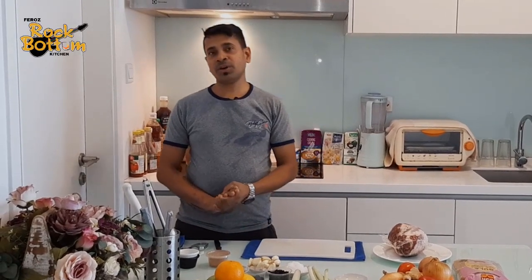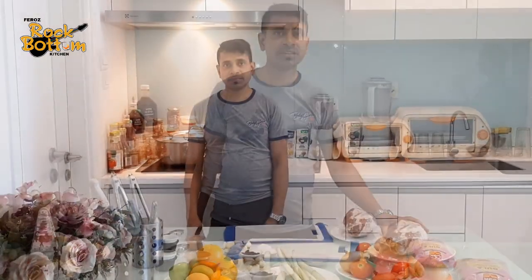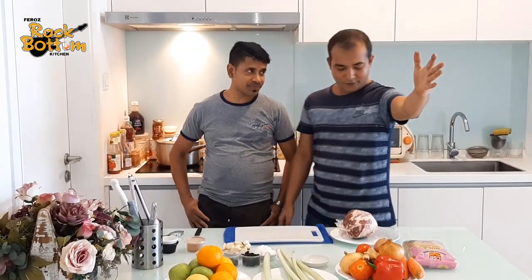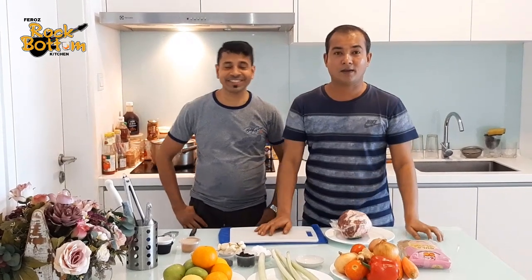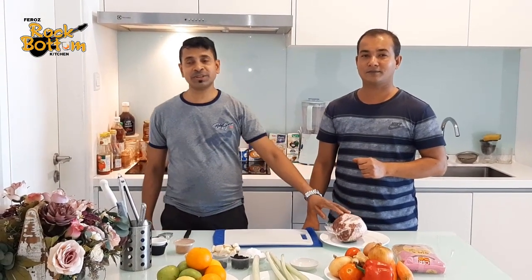Hello everyone, welcome to our channel. Today I want to make a Christmas special for Christmas dinner. I'm making honey taste lamb — this is a very easy recipe. Please like, subscribe, share, and comment. If you like this easy Christmas recipe, please subscribe to our channel.